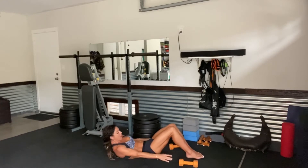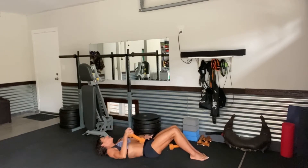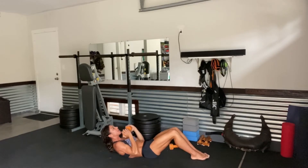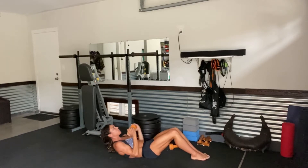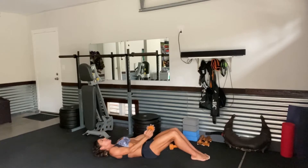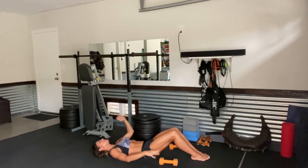Slowly lower. Grabbing one dumbbell, we're going to get into a crunch with a bicep curl. Hold the dumbbell directly out in front of you. We're going to crunch and curl at the same time — so you're going to come up and crunch and curl those hands, then coming back down. 2, down. 3, down. 4, 5, down. 6, beautiful. 4 more: 1 down, 2, 3, last 1, and 4. Slowly start to lower. Drop that dumbbell down.